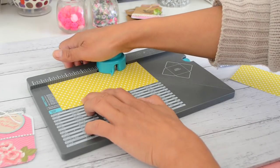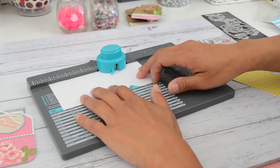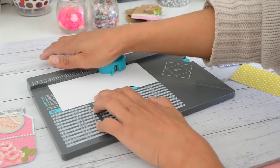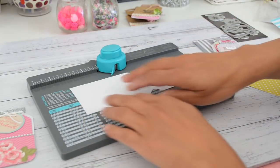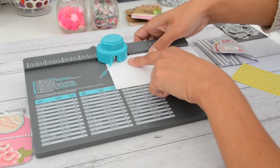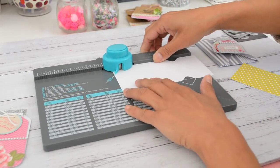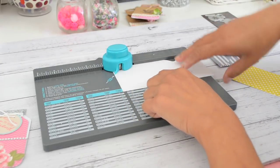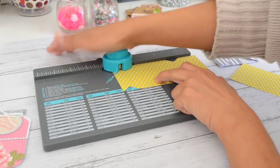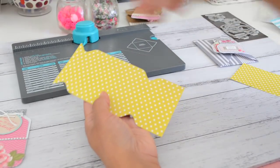Punch that, then turn the paper over and line it again at the four and a quarter inch mark and punch that again. Then slide the paper over and line the edge of your paper to the point of the notch. Go ahead and punch that, turn it over, and do the same thing on the other side, lining it up on the edge. Your paper should look like that.